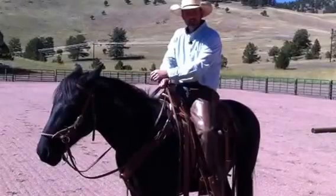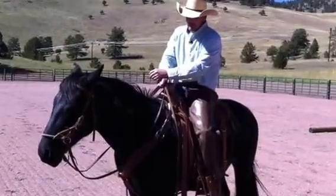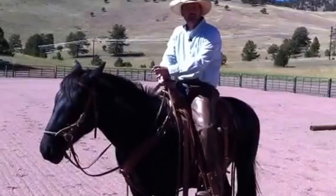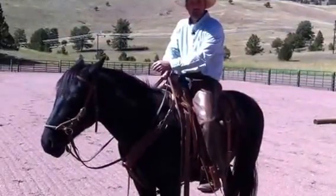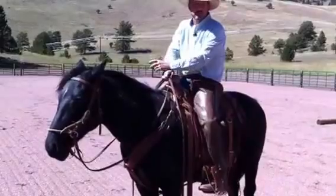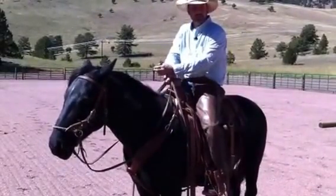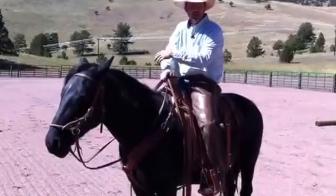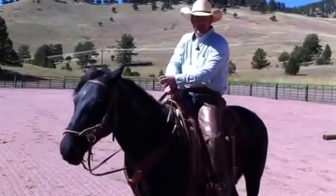Harley's a BLM Mustang — he was wild. He's just come along so nice, and he's never been in anything but a side pull. I started him in a rope halter and a lead rope, and by the third day I was riding him in a side pull. I can do maneuvers, I can compete with him, I can trail ride, I can do pack trips. Anything I want to do, I can do with this side pull.